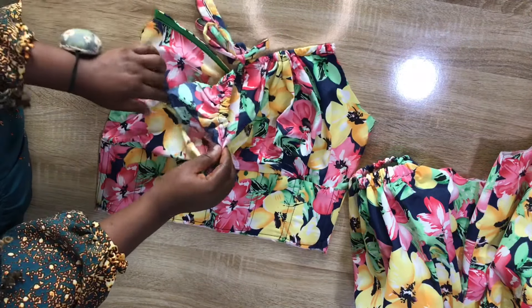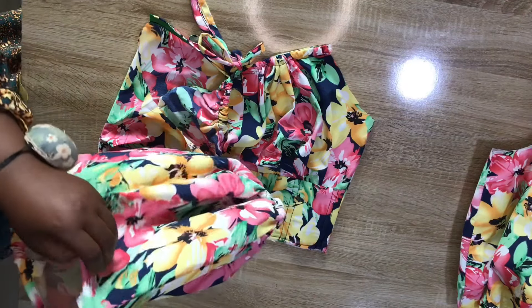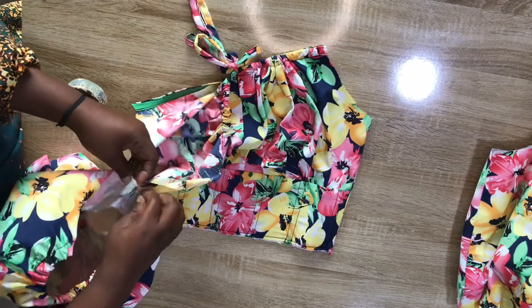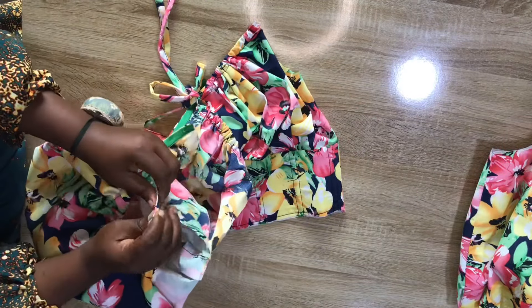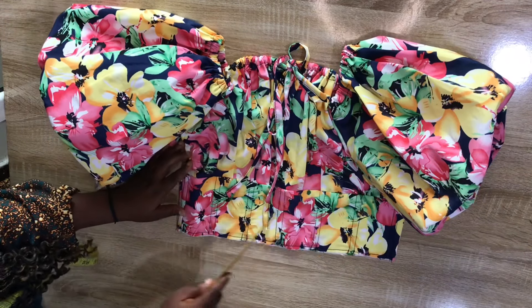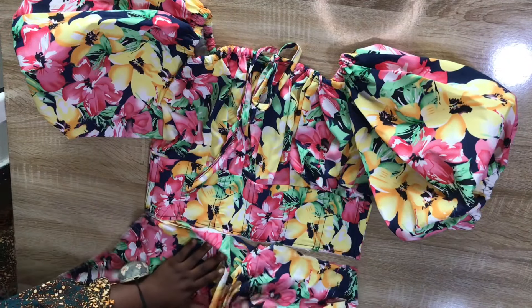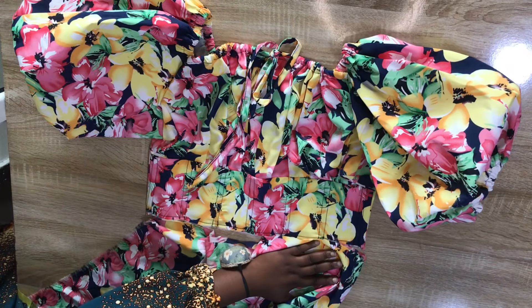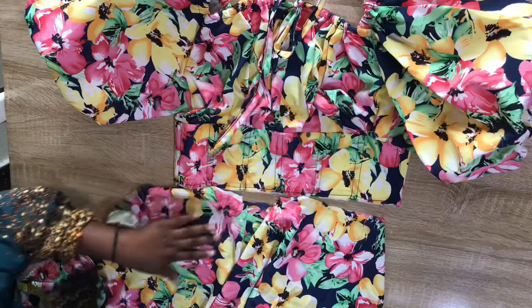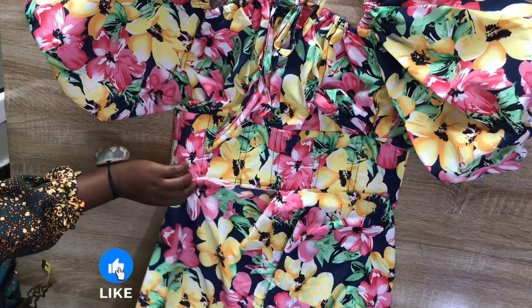I'll align the joining point of the sleeve to the joining point of the top, pin all the way around, and stitch. I've now attached the sleeve to the top part. Next I'll attach the skirt section to the top, then install a zipper at the back, and I'll show you what the finished dress looks like on the mannequin.